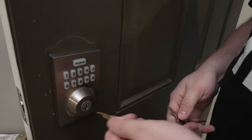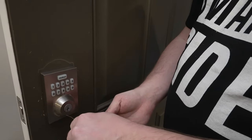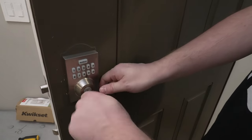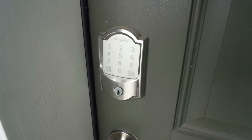I like Kwikset in that you can change the key — they have their SmartKey system so you can match the keys. Otherwise, if you have multiple smart locks with physical keys, you may end up with multiple keys for the same house, which can be confusing. Personally, I don't actually use physical keys; I keep them for backup just in case, but we really rely on that keypad.